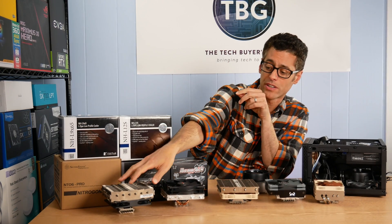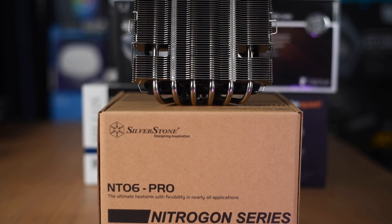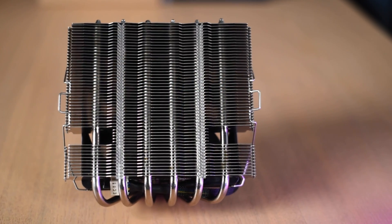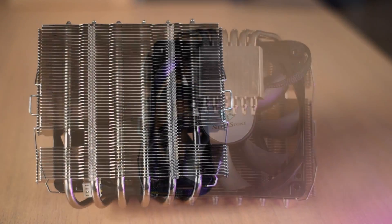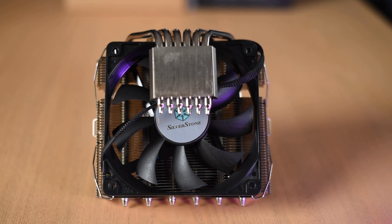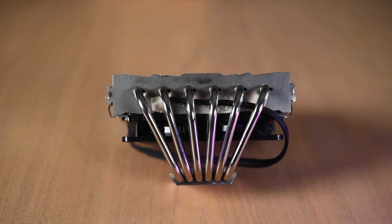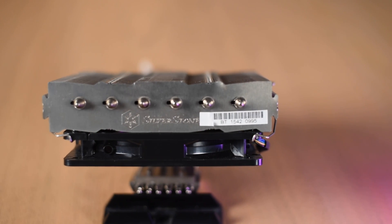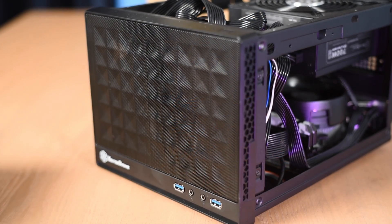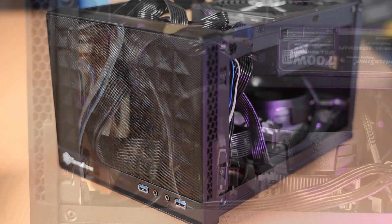Finally, I have the 82 millimeter tall NT06 Pro from Silverstone. This is actually the oldest cooler in the roundup — this is version 2, which simply adds an AM4 mount. That is the tallest of the coolers at 83 millimeters, and that happens to be the maximum height you can use in a number of Silverstone cases including the SG-13 when equipped with an SFX power supply.